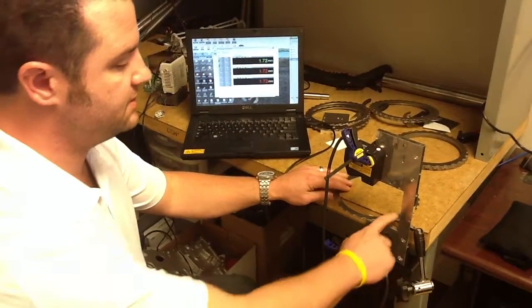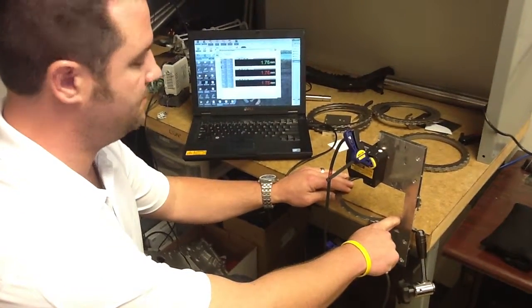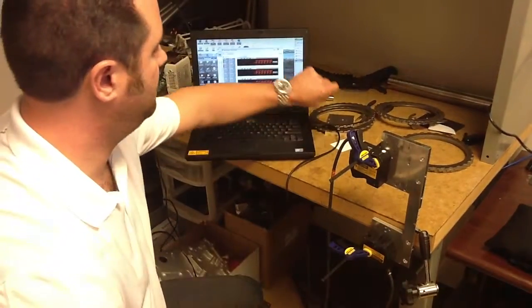This just shows you the stability of the system even when I'm vibrating it around. That's our medium one.